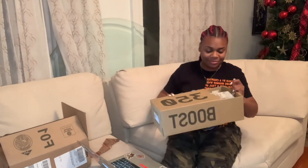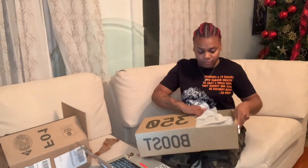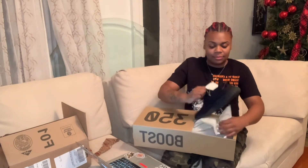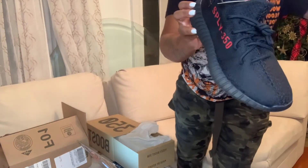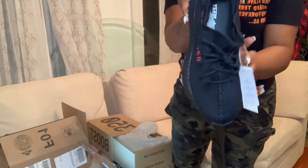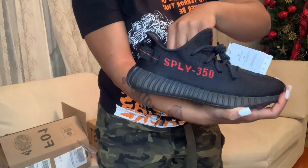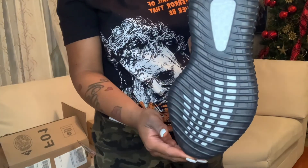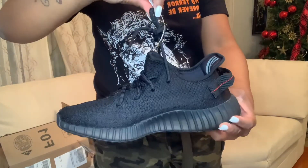You guys ready? Drum roll. So as we go, we got the original paper, the box — same thing. But I actually got these in the eight and a half. The GOATs — 350s, all black. Breeds. These are the Breds — black and red. These are running around $800 to $1,000. Look at the bottom: original bottoms. With the laces — the first ones — with the hook.